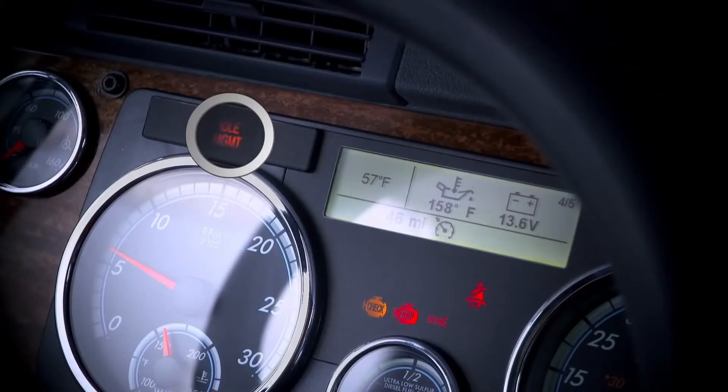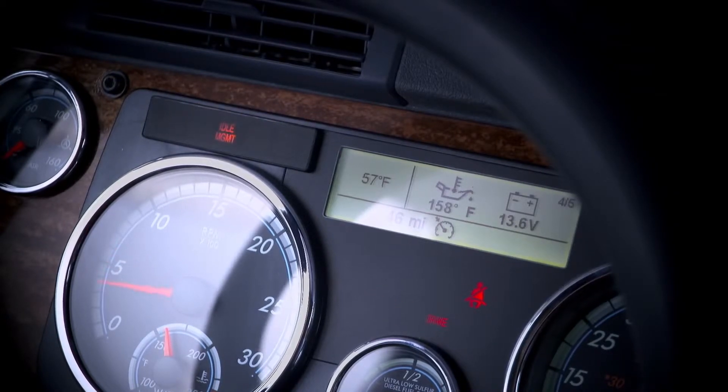Notice that the idle management light flashes to show that the system is preparing to arm the Optimized Idle feature. When the engine shuts down, the idle management light stops flashing and stays on. This means that the system is armed, maintaining battery voltage and engine oil temperature. At this point, the system begins to start and stop the engine.